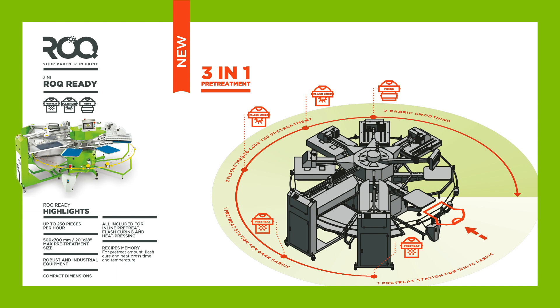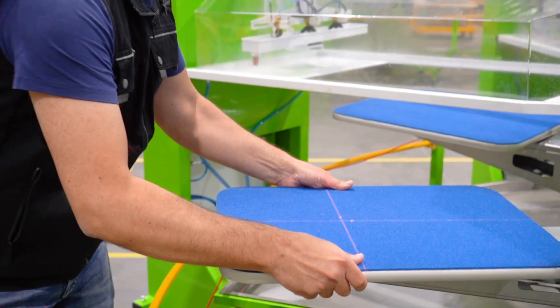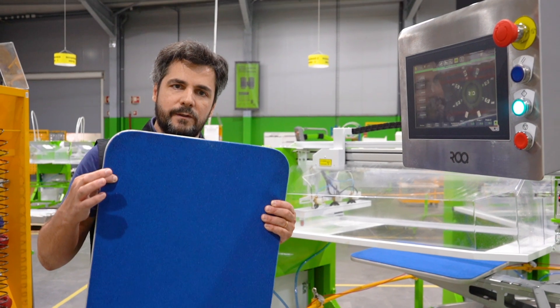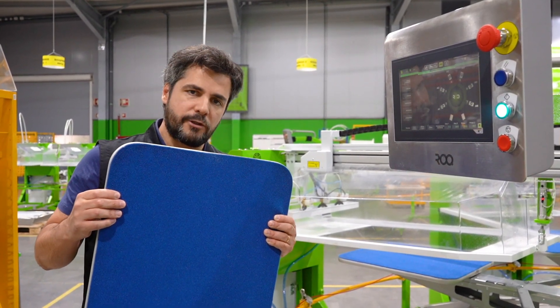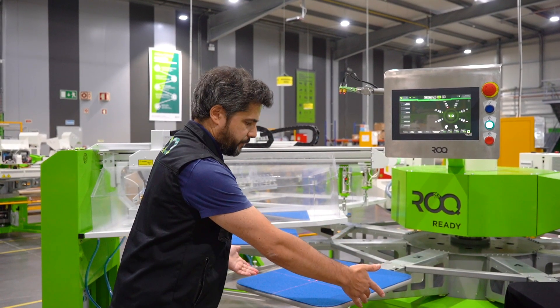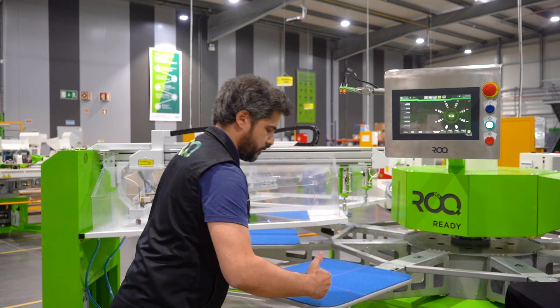We are talking about a Geneva Drive system, similar to a RockU with eight pallets. Like the RockNow, we are using a pallet with foam — this ensures a perfect heat pressing on the pre-treat. Laser markers help the operator load the shirt exactly in the spot where the pre-treat will be applied.